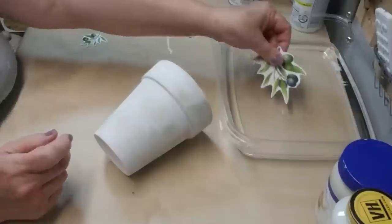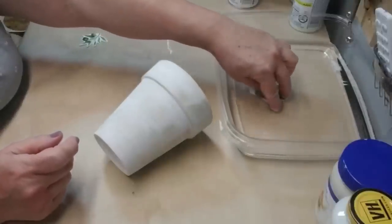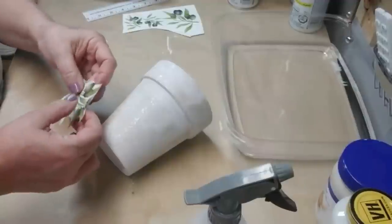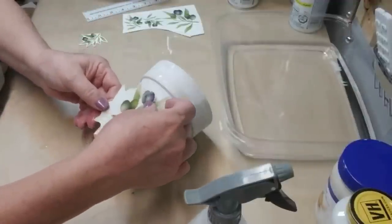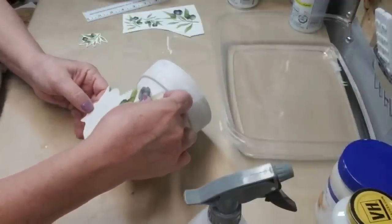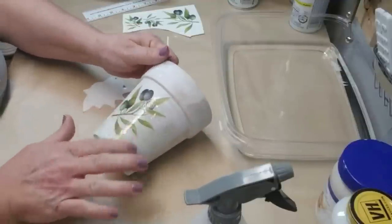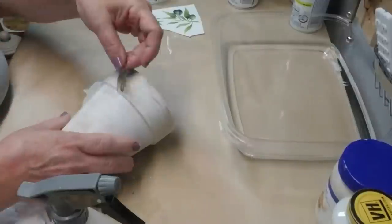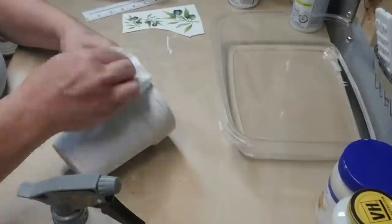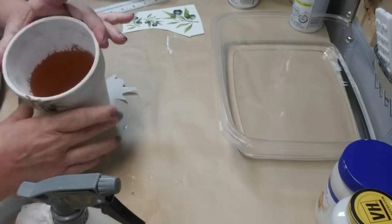I found some really pretty olive sprig designs on pixabay.com and everything that I have found will be available on my website as a free printable, so make sure you check that link in my description box. This again is a water slide decal so I'm soaking it in water and then I'll apply it to the pot. I printed off some smaller sprigs of the olives and I'm just going to add a couple of them to the lip of the pot as well.